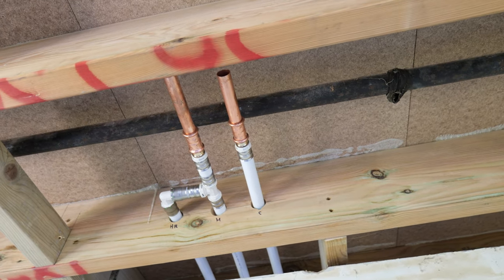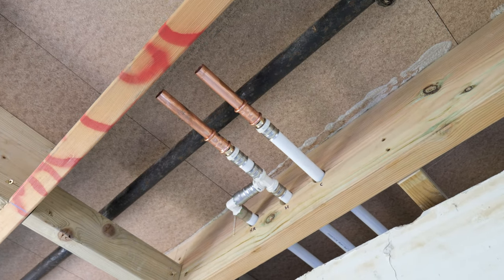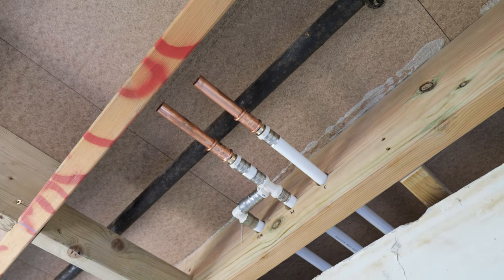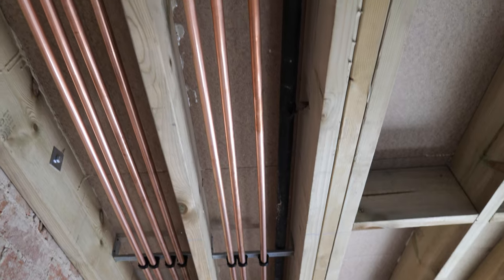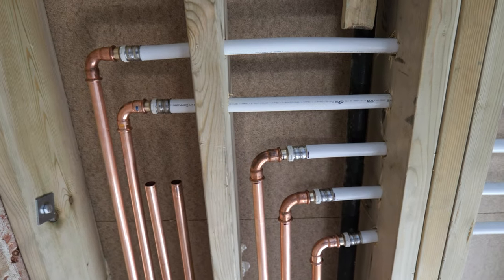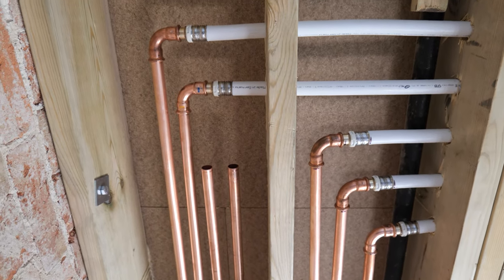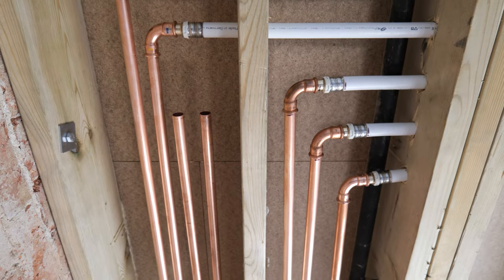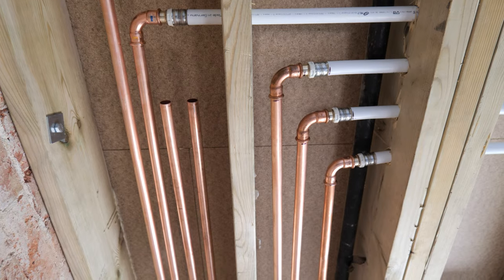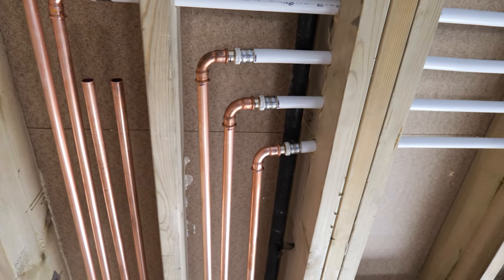We're in the master room suite now and this is where the hot and cold pipe work terminates. You can see here where we've teed in the hot water return, and we've just left some copper tails ready for the first fixing of the bathrooms. We've pretty much called the pipe work in on the first floor. On the left hand side we've got the flow and return to the underfloor heating manifold, next we've got the flow and return to the central heating radiators up in the loft - although that might not be happening, so we're just going to leave those capped - and then we've got hot, cold, and hot return going to the bathroom.